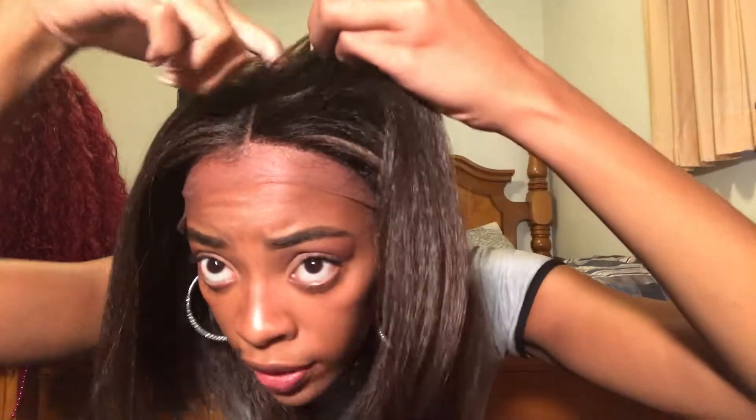So far I'm not really liking the way this looks. I don't like this yaki texture — to me it looks so fake. I do like these highlights though, they look really natural. It does not go ear to ear if you do it as a middle part. Let me see if I can part it.